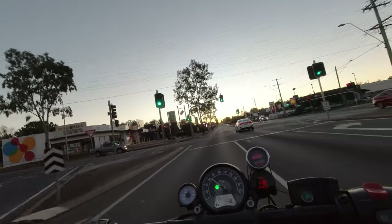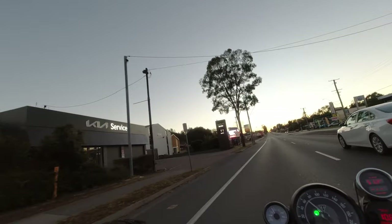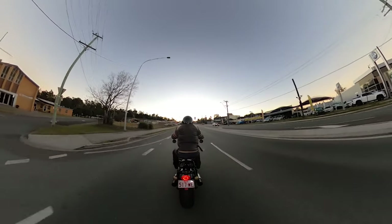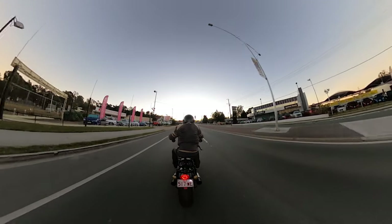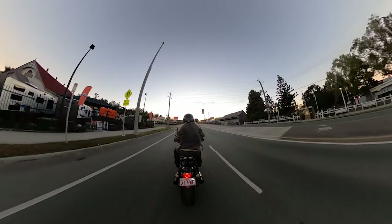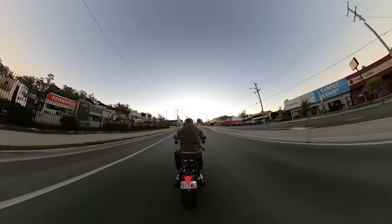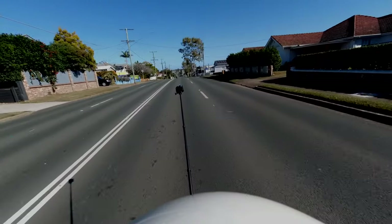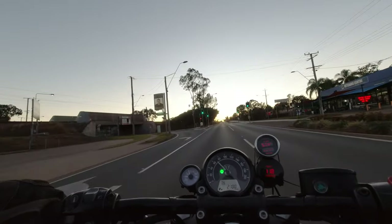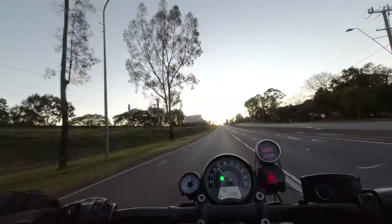Nine degrees today - five degrees warmer than yesterday. I've also worked out from my ride yesterday that I need to have my other camera on to record the sound, because the GoPro is flapping around in the wind back there and the audio is terrible. The audio is pretty bad on this, but it does pick up the tone of the bike ride along, which is pretty cool.